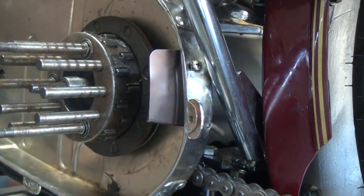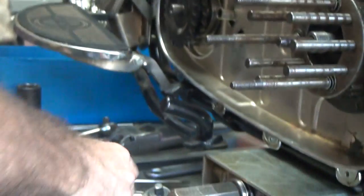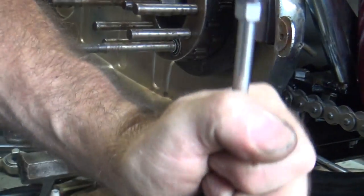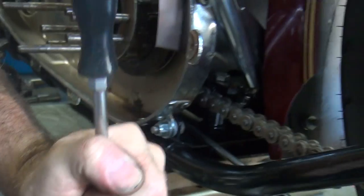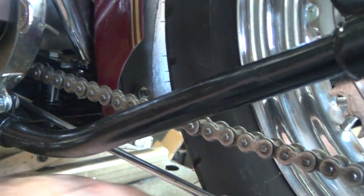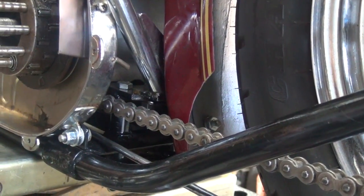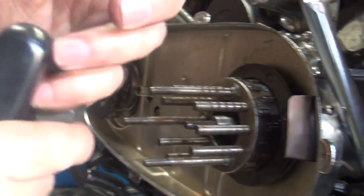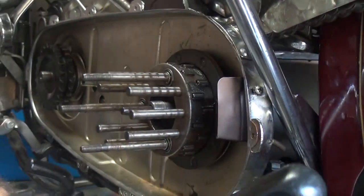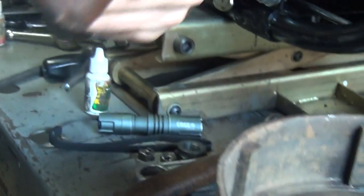We did not fix the seal, so we need to fix it right now. If we're lucky, we'll be able to reuse this. If not, we'll use another one. I'm beating the seal out right now. I don't like using a steel hammer. I'm tired of beating it up. So you're pushing at an angle like this because you're trying to push on the outer edge. You could put it in a vise, but you'd have to walk all the way with the vise.